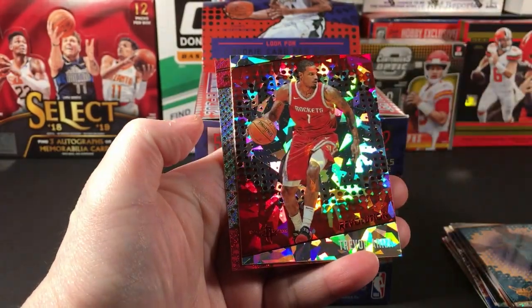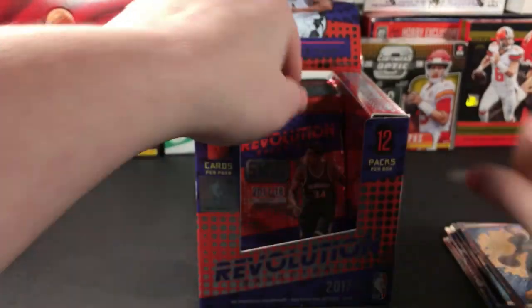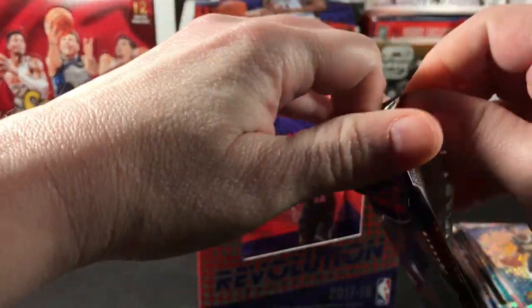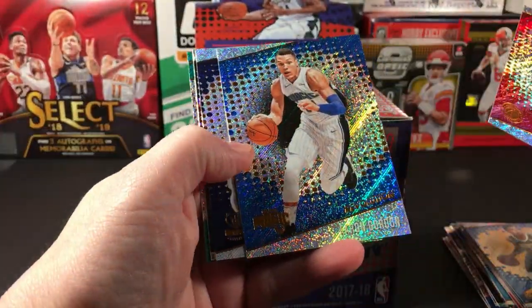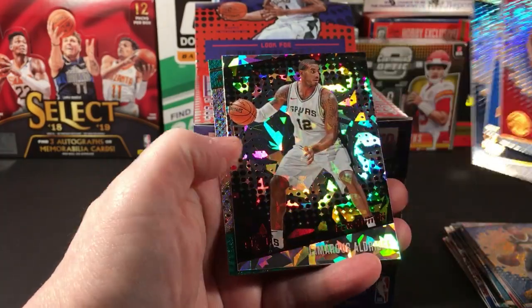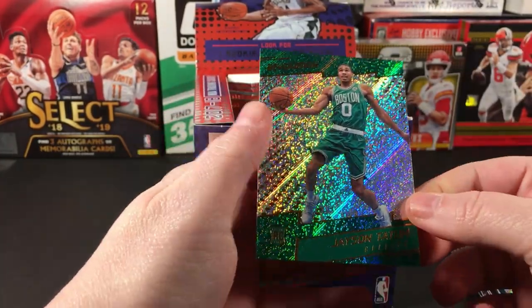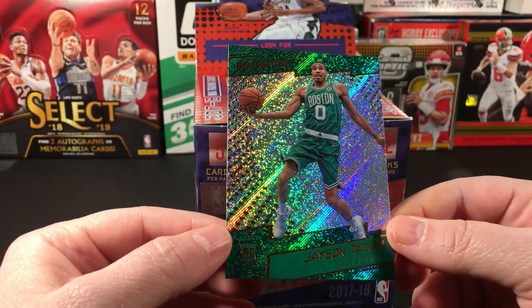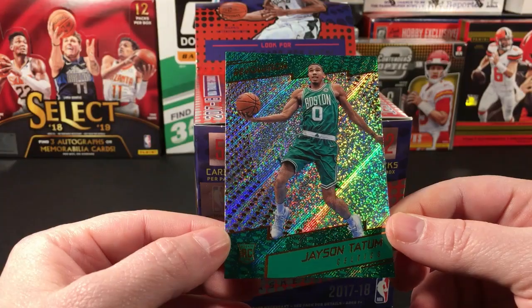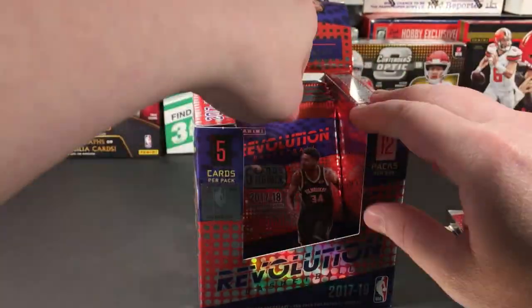I've been lucky — I've had two rookie parallels in addition to the base rookie. Middleton, Trevor Ariza, and Juan Evans, although I still haven't pulled any of the top rookies. Canard's pretty good, but still not who I'm looking for. Aldridge — oh there he is! Finally got one. That's so funny. I often wish for a certain card in a box and there it is. I guess that's the law of attraction at work.